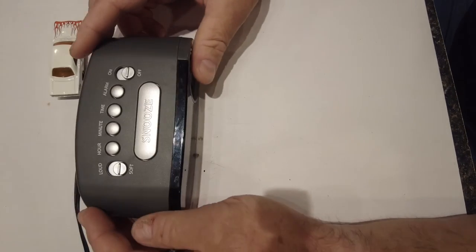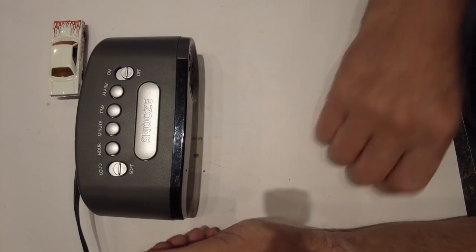15 minutes, two screwdrivers, and we fixed something. I had fun doing this because now my alarm clock is fixed and I didn't have to buy another one — so it's a win-win for me. I hope you enjoyed this. I'll see you in the next video.